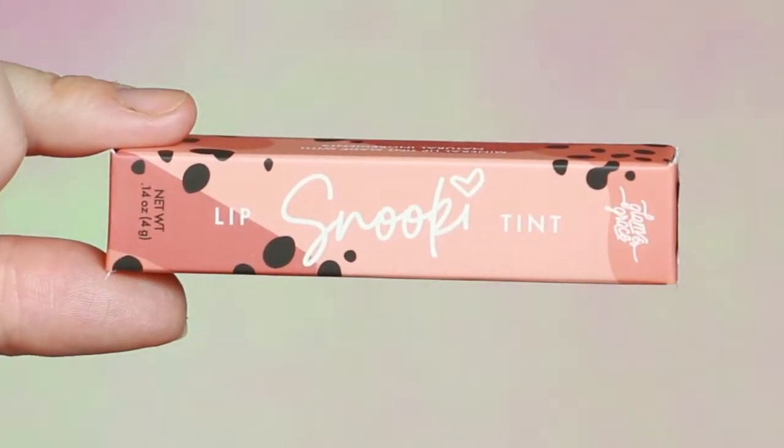Hey guys, welcome back to my channel, and if you're new, my name is Kara. Today I am going to be trying out the Snooki Bombs for the first time.